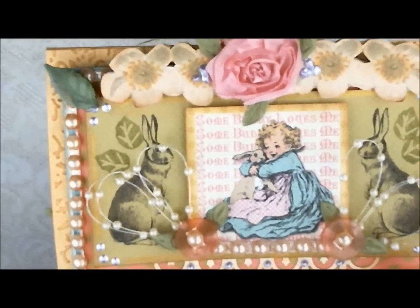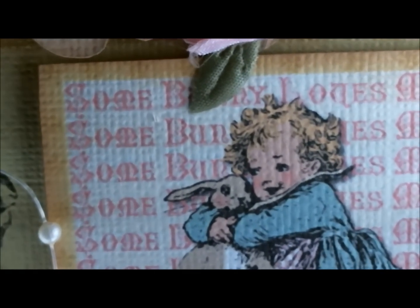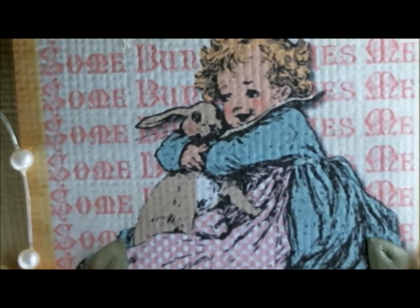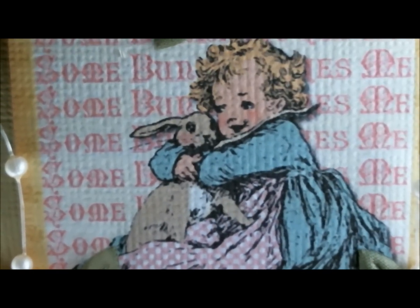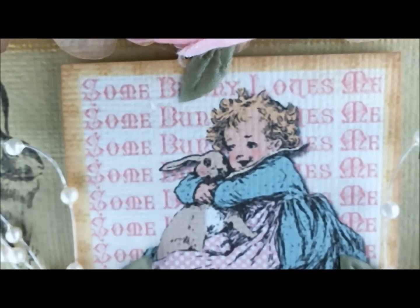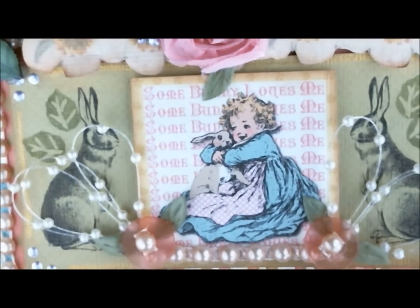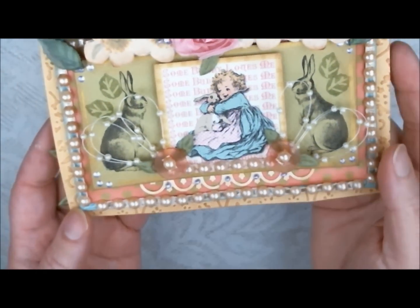I'm going to bring this up and see if I can get my camera to focus so you can see how I painted it in GIMP. She's got some cute little rosy cheeks and I added some pattern to her dress. I print all my pieces out on American Crafts cardstock — it's textured, so it gives it a nice look. The 'Some Bunny Loves You' text that is behind the little girl holding the bunny image is also done in GIMP.